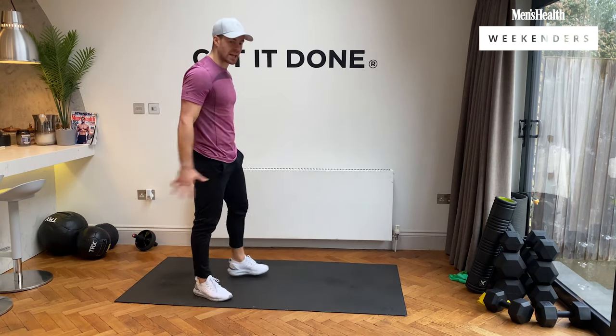We're going jumping lunges — it's going to be tough, we dig deep. Three, two, one, let's go! Nice and powerful, nice and athletic. 10 seconds left, let's go. Five, four, three, two, and one.